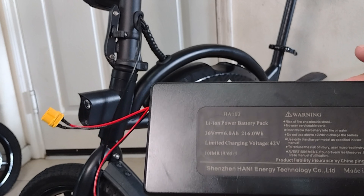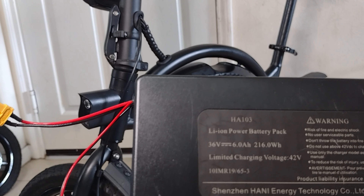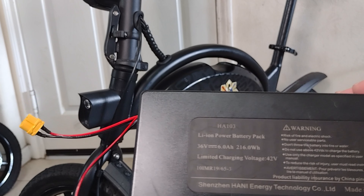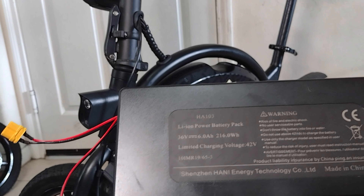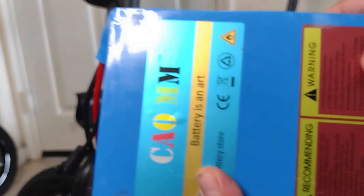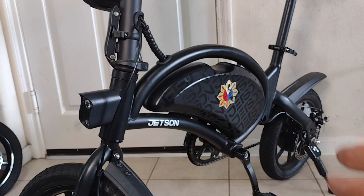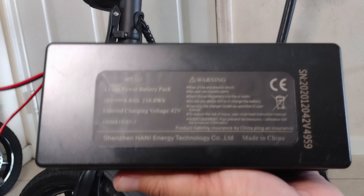This is a stock Jetson Bolt Pro battery — 36 volts, 6 amp hours. I don't have any problems with this in parallel with the stock battery inside. If I'm going to use a different battery, although similar 36 volts — this is my 36 volt, 20 amp hour — I'm not going to do a parallel series. So for this video, we'll do a parallel using the stock Jetson Bolt Pro battery.